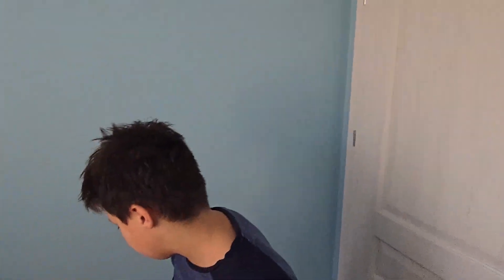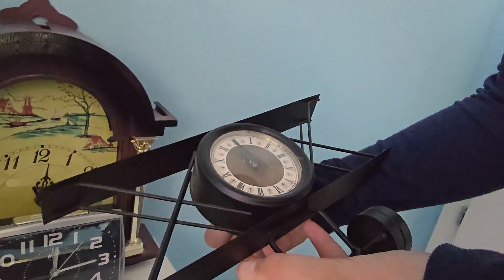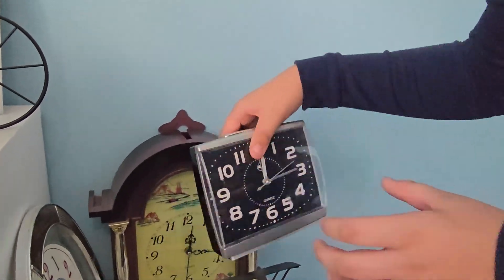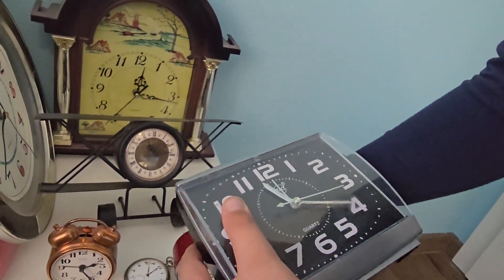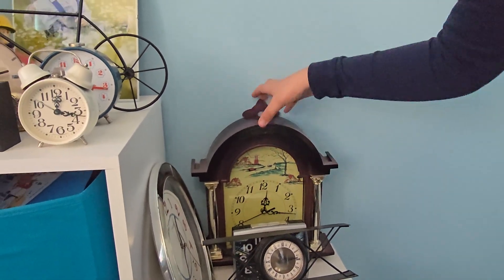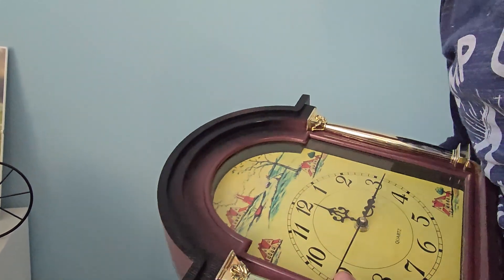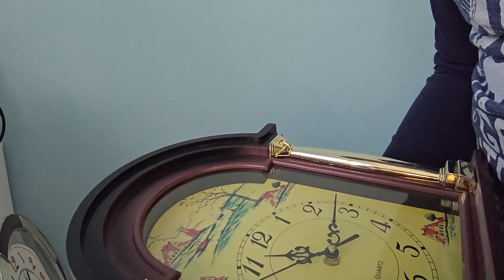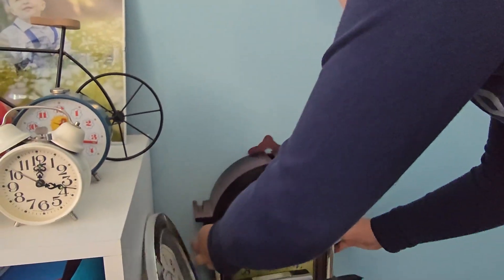Okay, so first we are going to start right here. There we go. This one. There. Let's get this one. Careful. Okay, I guess I reached that. It's kind of like there. Close this clock. Put it back.